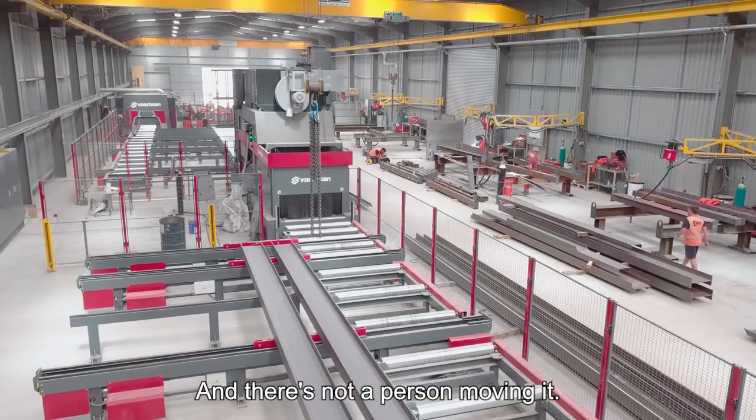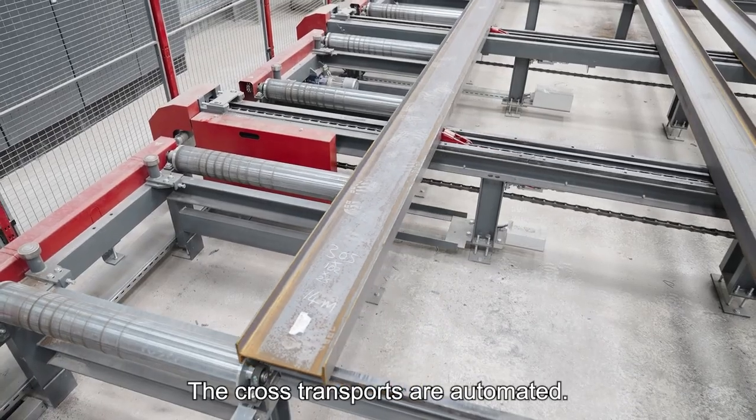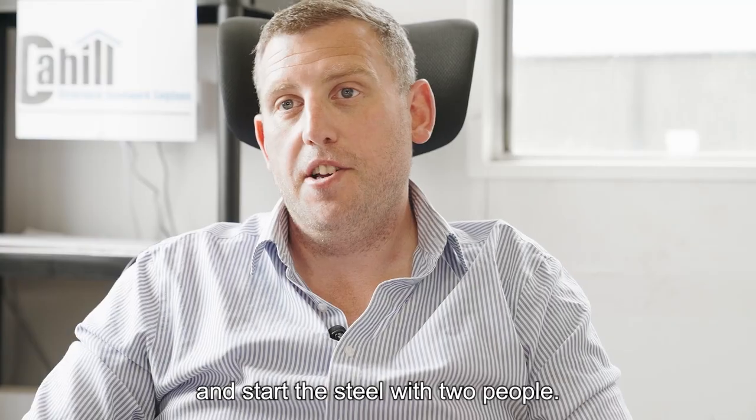You go out there now and there's not a person moving it — everything's automated, the cross travels are automated. Literally, we can run both machines, load and unload, and stack the steel with just two people.